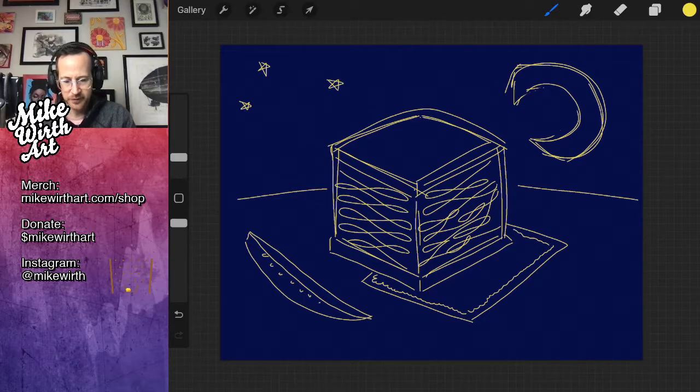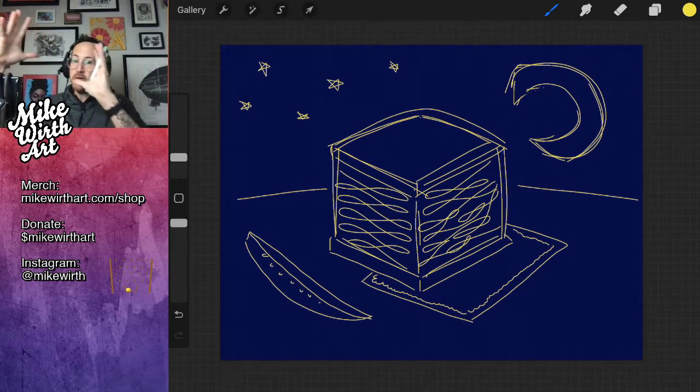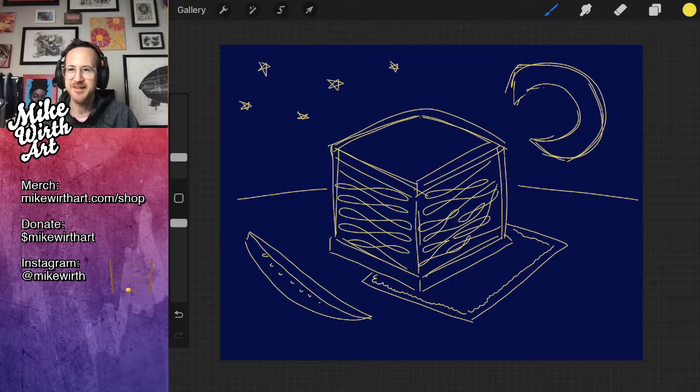Even to this day I look at constellations and think: how did you see that thing? Like the images or icons for the zodiac — the image to the structure of the stars doesn't always make sense to me. But they are embedded symbols in our culture, so it's all good. I like this layout, and I'll sign right there — that feels like a good one.